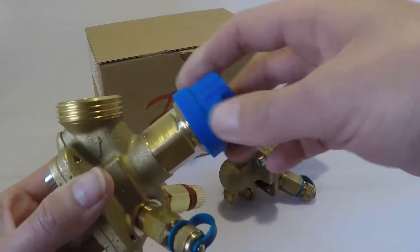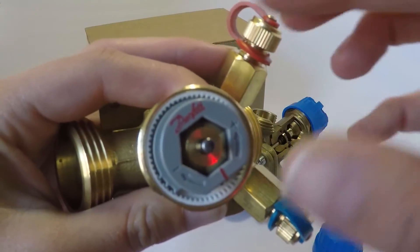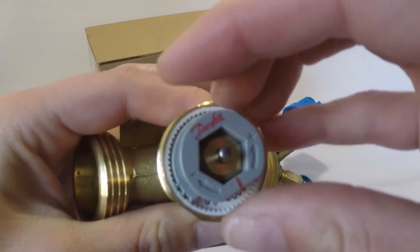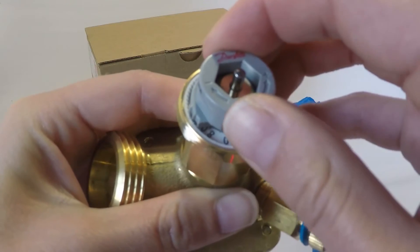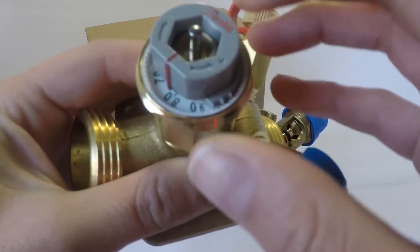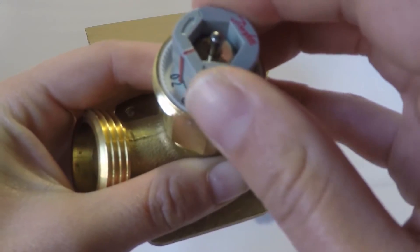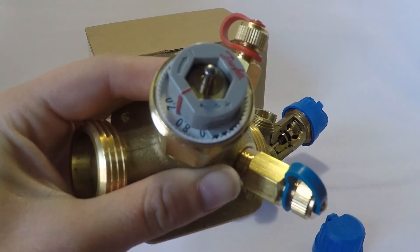That will sit in your envelope. All you do is screw off the cap. You'll see here — all you're going to do is pop that up, set it to your percentage, and pop it back in and you're done. Simple as that.